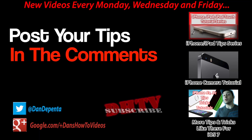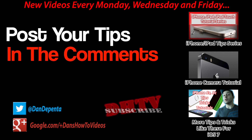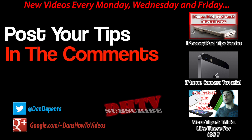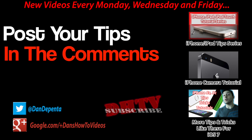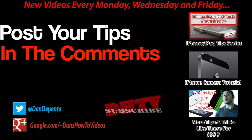Those are some tips you can use with your iOS devices. If you have tips you'd like to contribute to this series, leave them in the comment box below. If I like your tip and feature it in my next video, I'll give your YouTube channel a shout out — so if you want free exposure, share your awesome iOS tips. Thanks for watching, guys. Hit that like button, subscribe for more videos like this one, and I will see you in the next video.